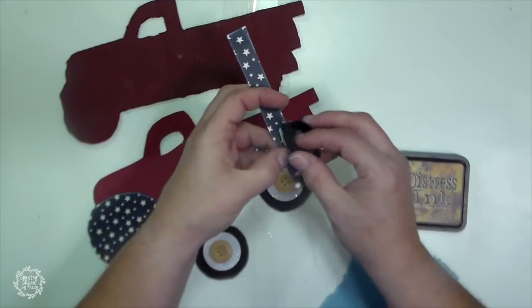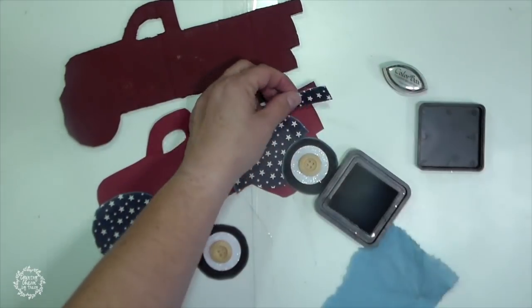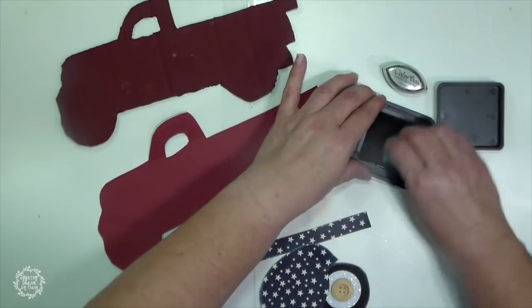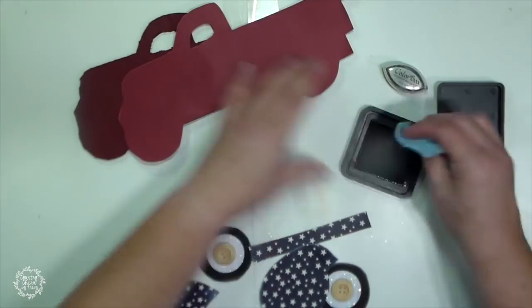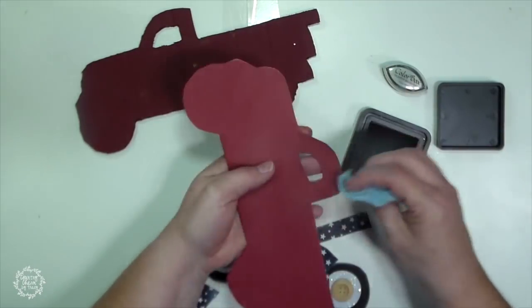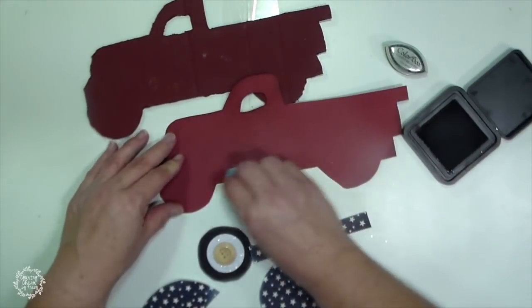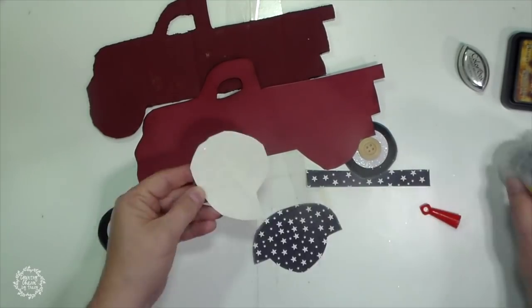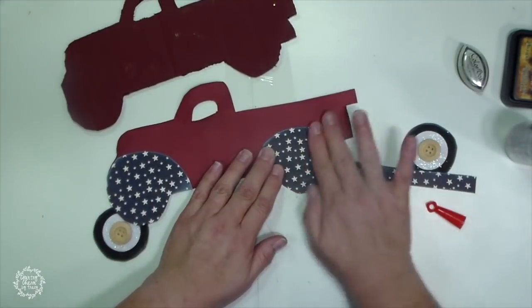For the white walls of the tires, I just used a punch. Then for the hubcaps, I'm just using some wooden buttons. Then I'm using my distress ink just going around to add a bit of distressing and give my truck some character. Then I'm using my Fabri-Tac glue and gluing everything down so that it's all nice and cute.